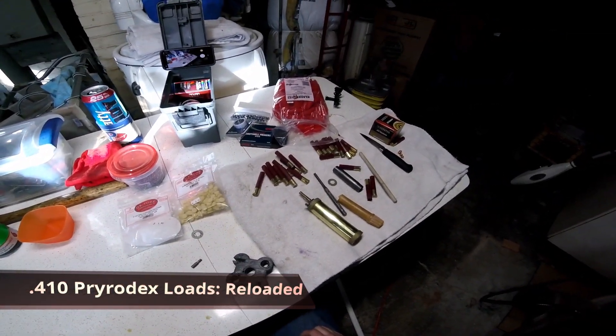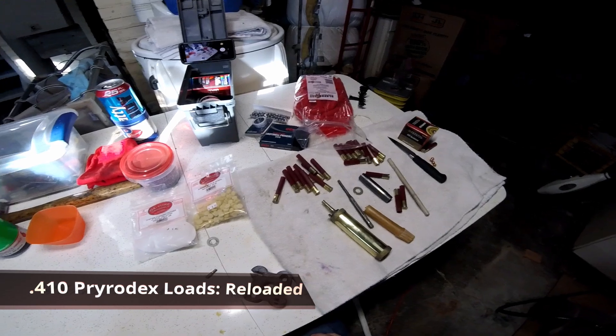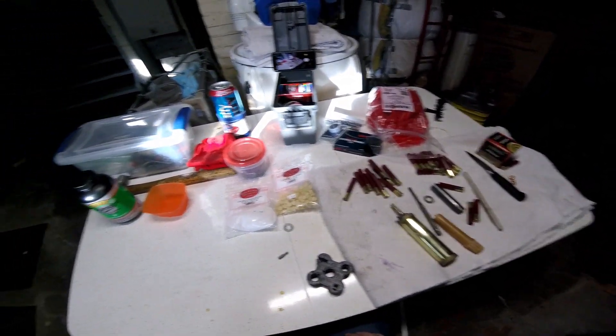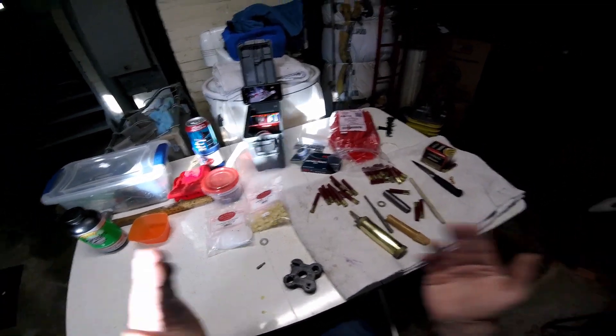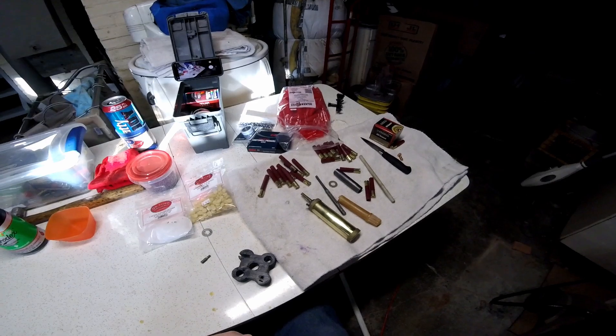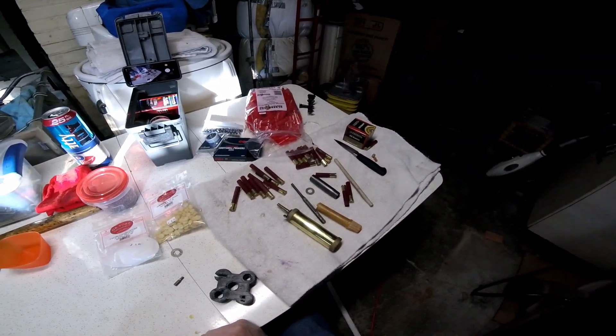Alright everyone, Scotty here again, and I had a request to do a close up of my 410 Pyrodex loads. So I've got my GoPro on my head today and we are going to get hands on, head first into this.